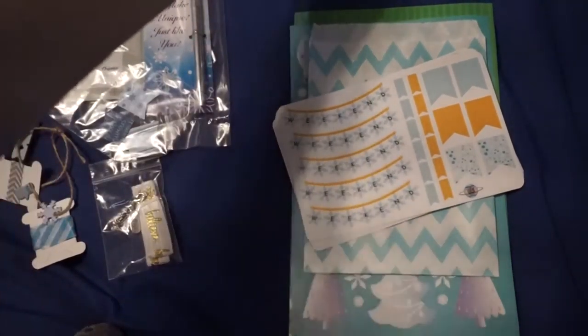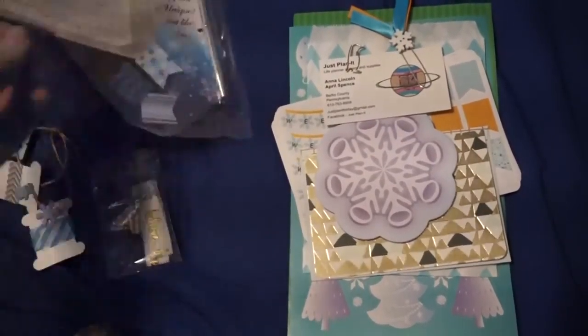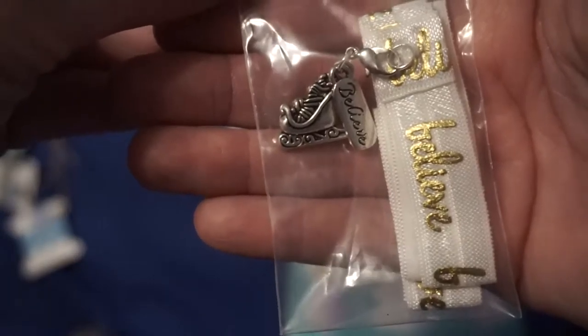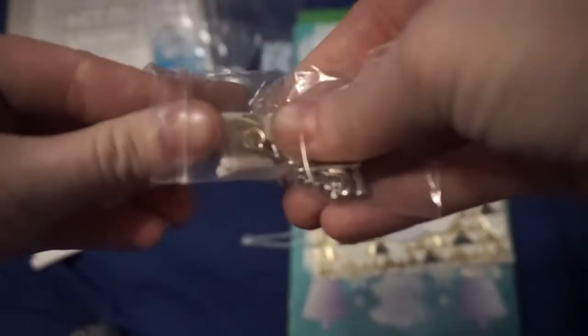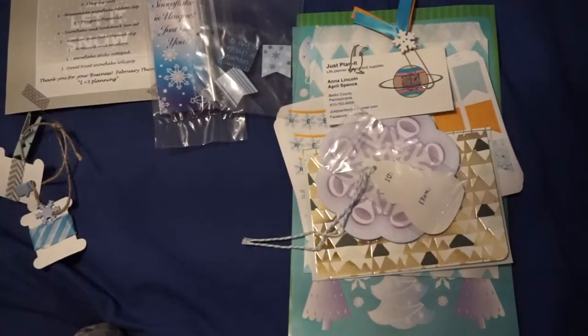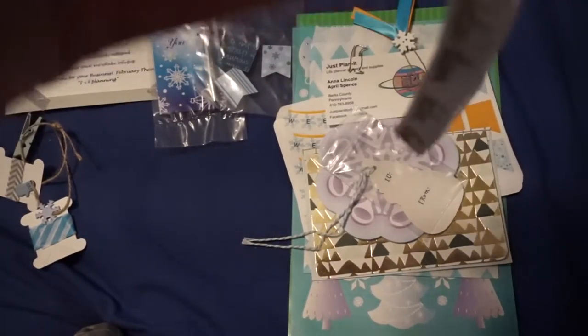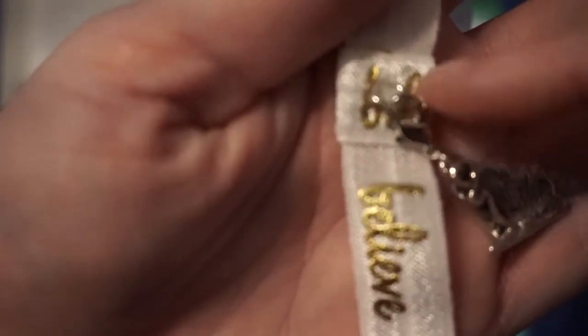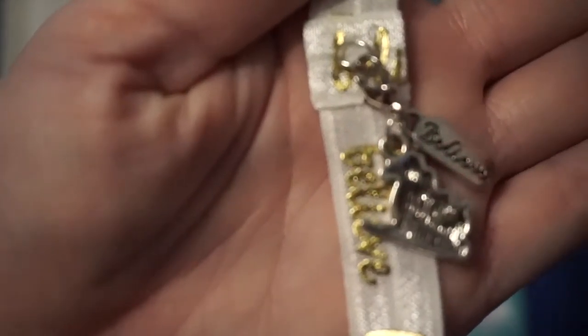That is the kit — super adorable! I love snowflakes, I love snowmen. So excited to have my planner band. There we go — it's got a sleigh and it says 'Believe,' like from Polar Express. Love it! This will definitely be going on my planner. You can also take the little tassel off — it's a clip so you could use it for whatever, but I think it's super cute.